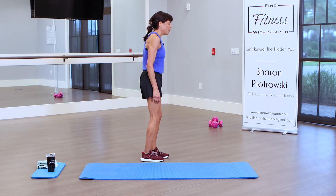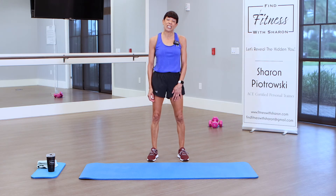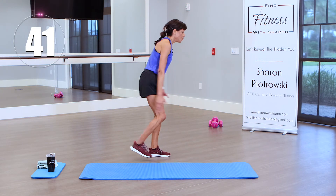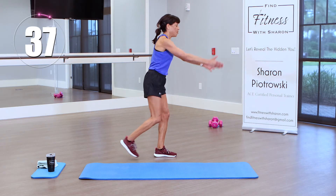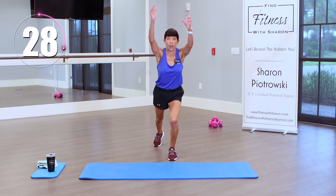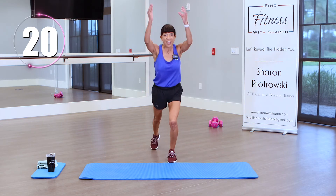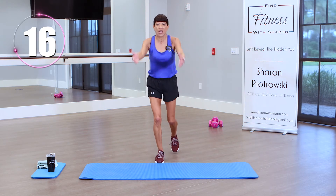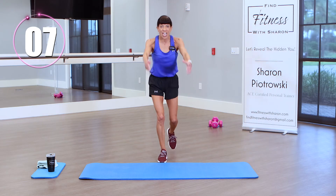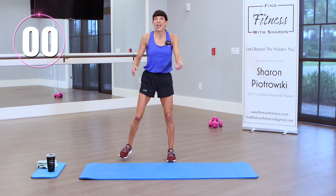Everyone should be able to do this one — no lunging involved. We're going to tap back, lift our arms, and tap it back, moving quickly. 45 seconds on the clock. Tap back, use those arms. My shoulders are back, chest is out, head in alignment with my spine. Pick it up a bit if you can — step a little quicker. It's okay if you can't; do your ability. Push yourself just a little bit. I believe in you. We're almost there.